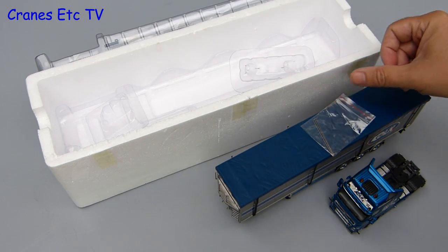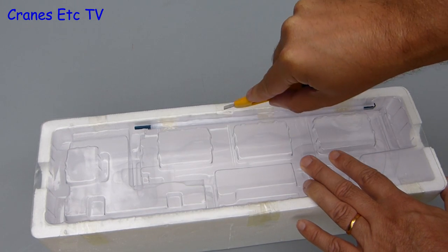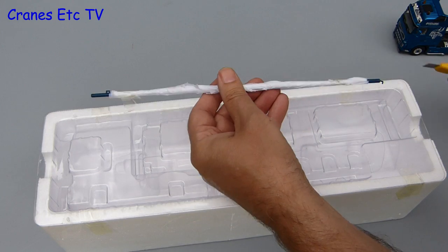But wait, there is more. Hiding away in the top of the tray is a long thin piece and that has to be carefully cut free from its securing tape.